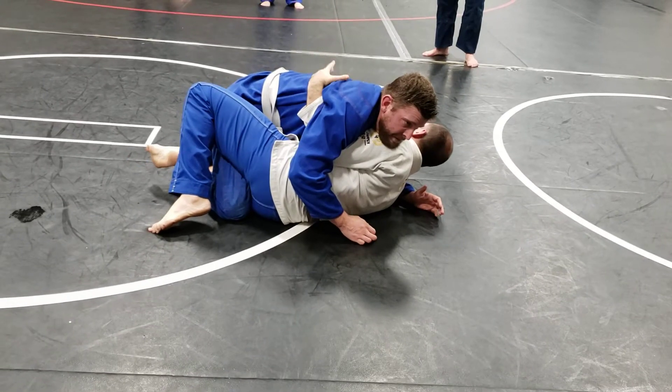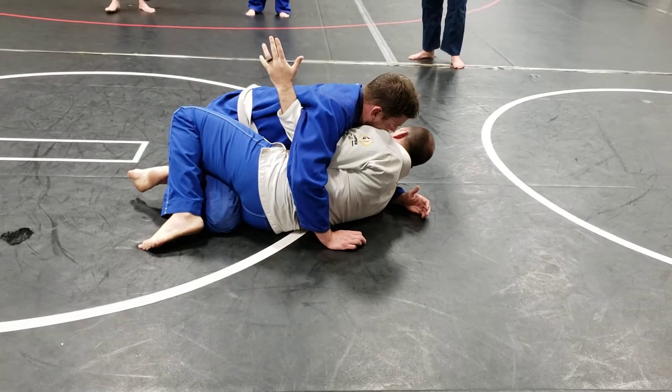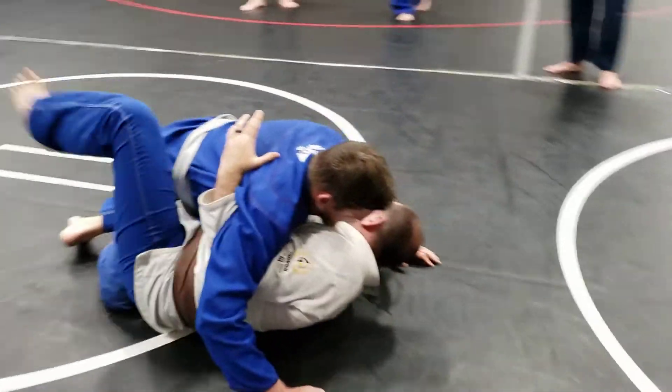Now, if you don't feel comfortable attacking in half guard — you're not familiar with sweeping, all that fun stuff — I'm just going to go back to my guard. So I'm going to control his bicep here, right? My elbow's on his knee, my outside leg.